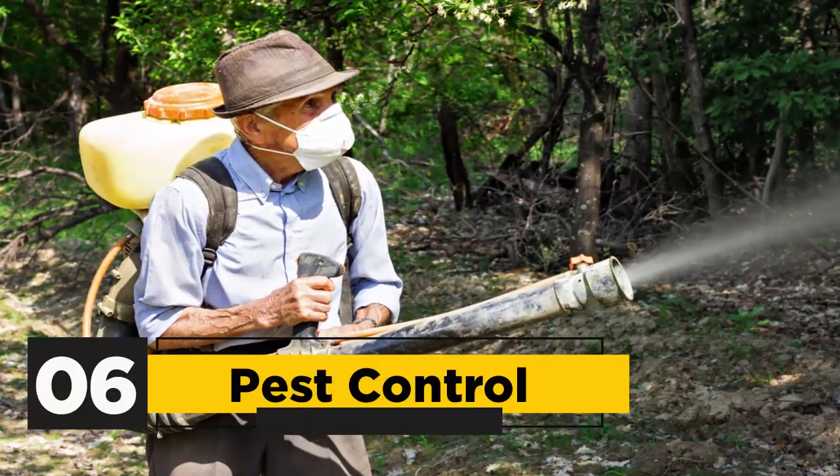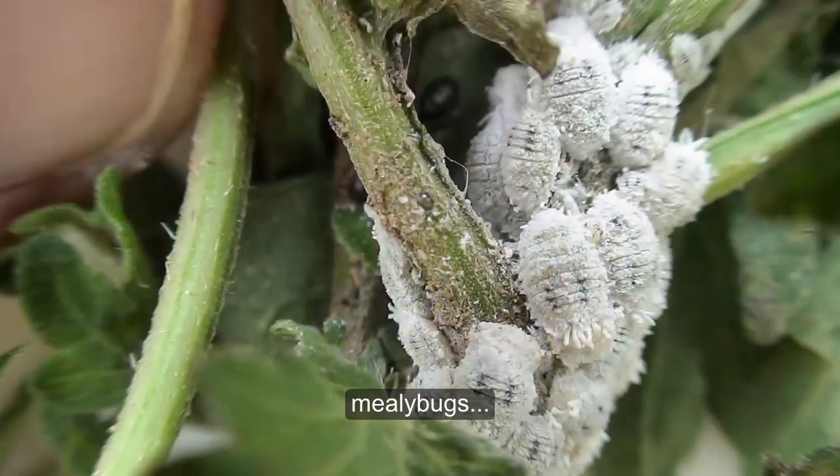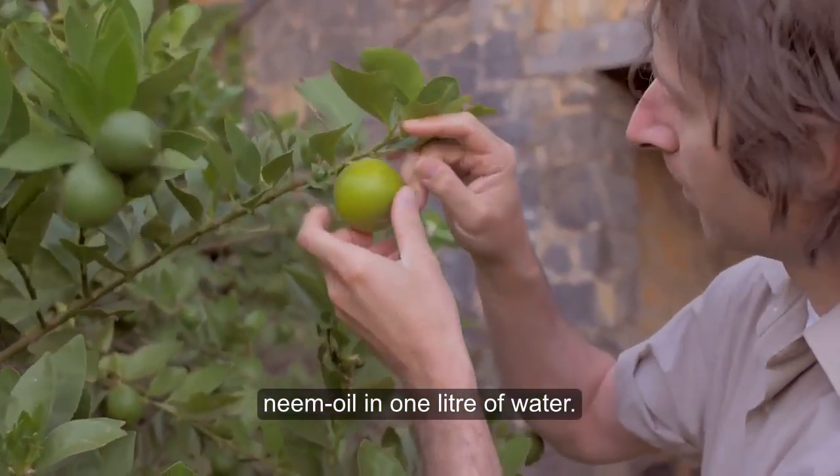Tip 6: Pest Control. Citrus trees are occasionally affected by pests like aphids, mealybugs, and whiteflies. The best prevention is spraying 5 to 10 milliliters of neem oil in 1 liter of water.